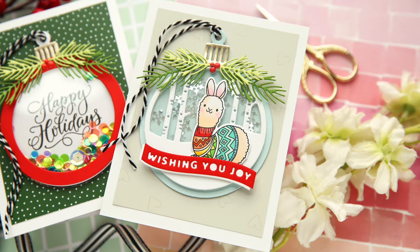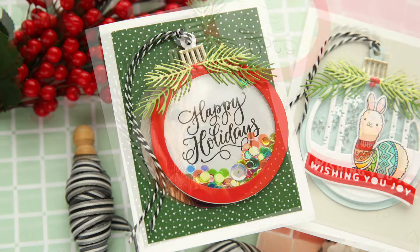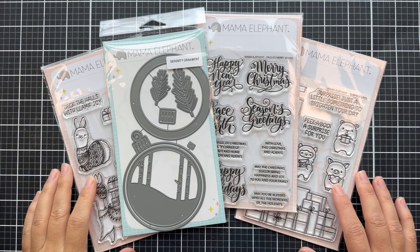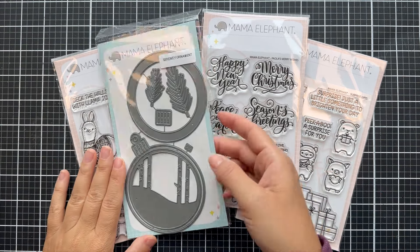Hi everybody, Lori here from Mama Elephant. Thank you so much for joining me today. I have a couple of fun festive projects to share with you using some of the new October release goodies. Here are just a few of some of the things that I have and some of them I'm going to feature.